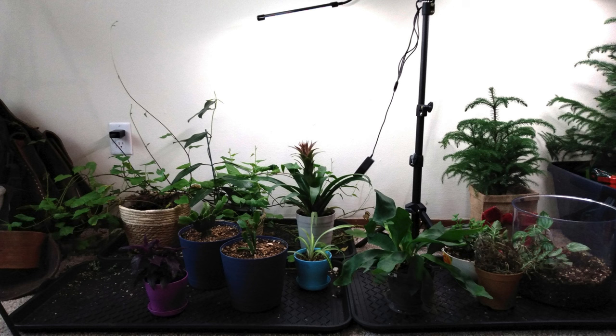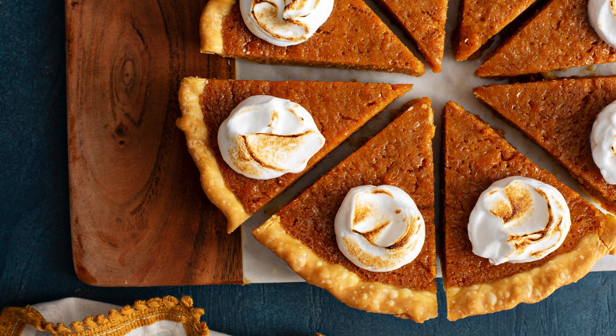Sweet potatoes also make great house plants and add some fun green leaves in winter. This is not the best picture, but there is a sweet potato plant in the back left. I have more ways to use sweet potatoes in the blog article, which is linked in the description.